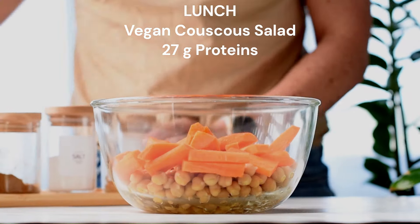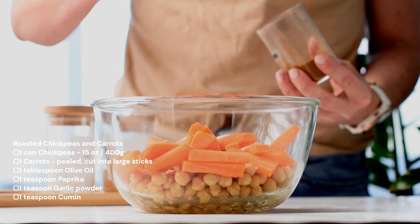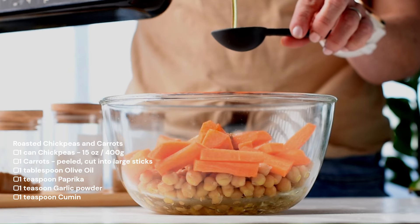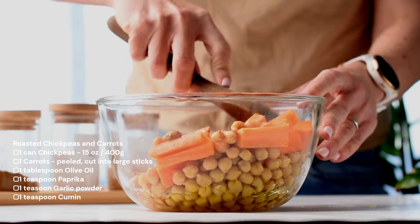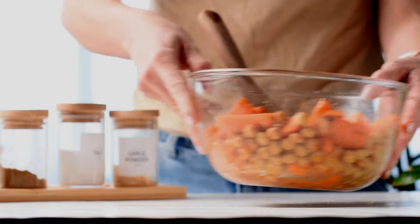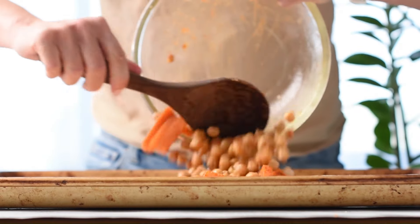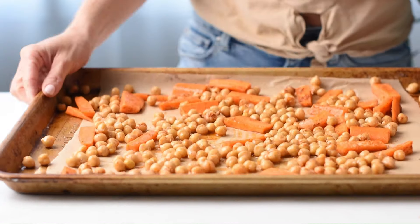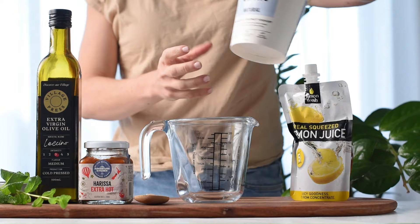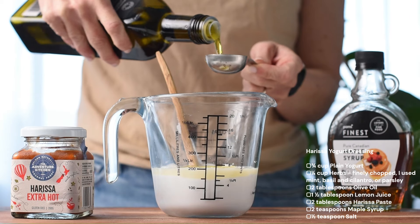A high protein vegan lunch this week is a vegan couscous salad. Start by adding chickpeas and carrots into a mixing bowl and add some spices — I'm using paprika, cumin, and garlic powder. Drizzle some olive oil on top and toss everything to coat evenly. Line a baking sheet with parchment paper and pour the mixture onto the baking sheet in a single layer.